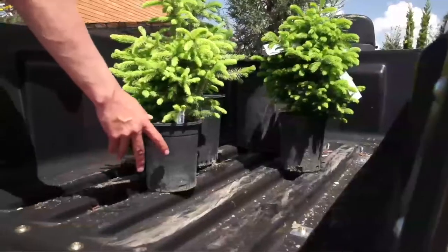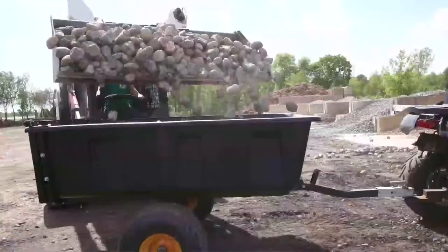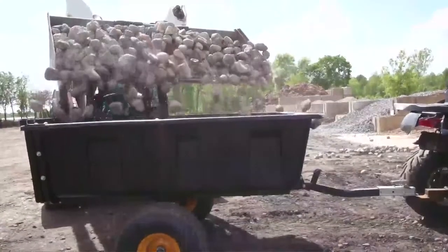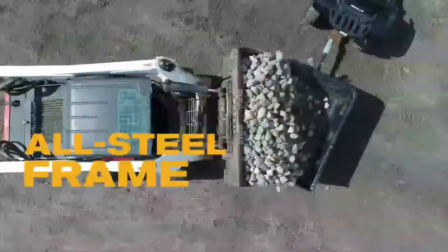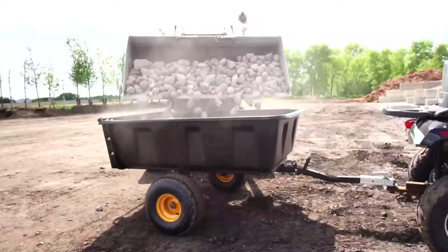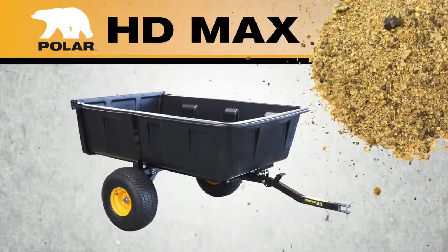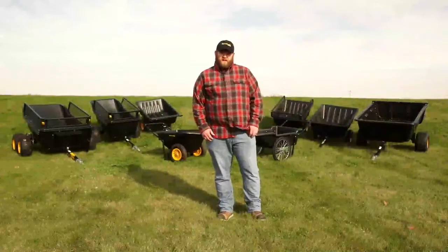Other key features include a high impact polyethylene tub that won't dent or rust, optimum balance for easy heavy load hauling, sealed ball bearings so you don't have to deal with grease, and an all steel frame with a powder coat finish for durability. The HD Maxx is easy to assemble and comes with the Polar 5-year warranty. All my Polar trailers and carts are built to last.